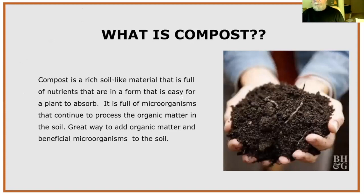Compost is a soil-like material — not actually soil, since it lacks the mineral component. It's full of nutrients in a form that's easy for plants to absorb, and it's full of microorganisms that are processing organic matter. When they go into your soil, they'll continue processing what's there and help your plants. They are mostly beneficial microorganisms.